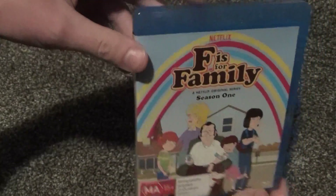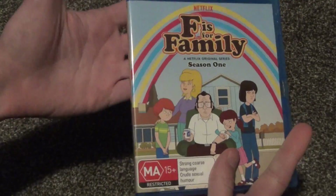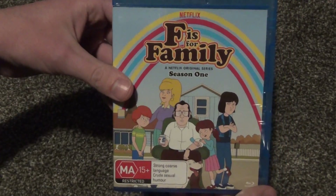This is an Australian release — kind of interesting. So anyway guys, that is about it. I hope you guys enjoyed this video and I'll see you in the next video.